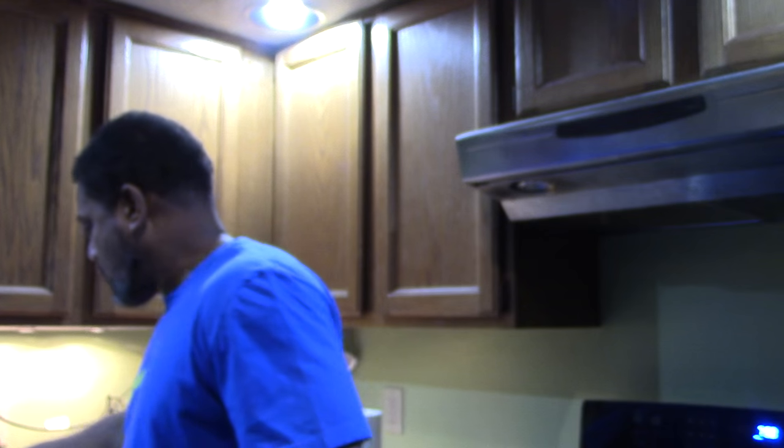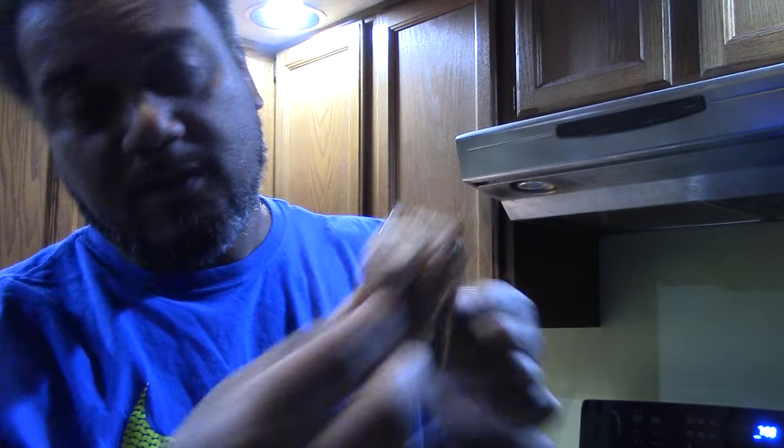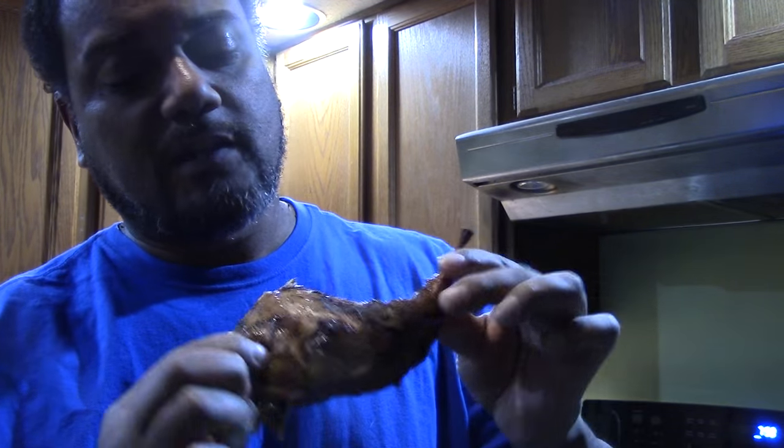I'm gonna do something a little different this time — I'm going to show you the taste test first, because I know everyone doesn't stick around to the end. This rabbit was really tasty, I enjoyed it. So do the same thing I ask every time: thumbs up, share, like, comment, subscribe if you haven't already, and give me ideas for anything you want me to cook. Enjoy!